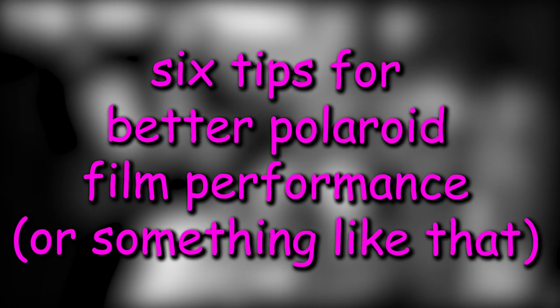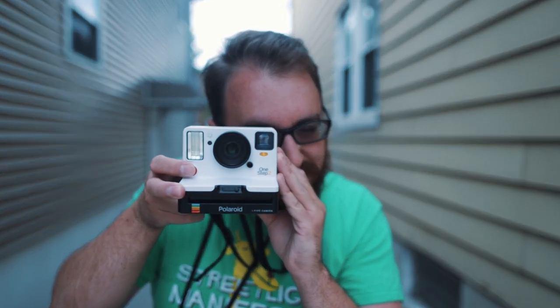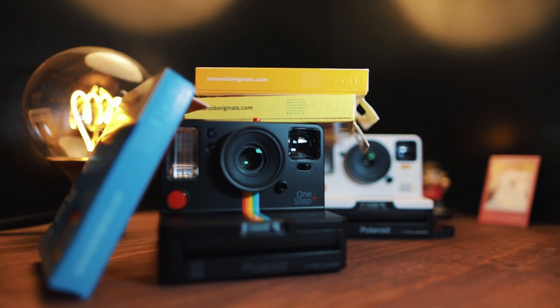Anywho, I have 6 tips for you for better results with your Polaroid film. These are things that might be obvious to some, but to newer users, or people like me who don't read up on Polaroid's website regularly — what a niche group we are — these tips could come in really clutch for you. And they can save you some wasted money on film.